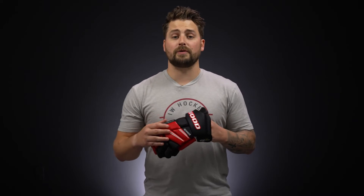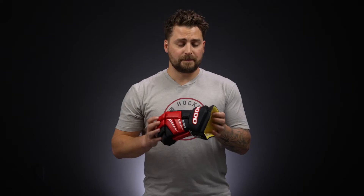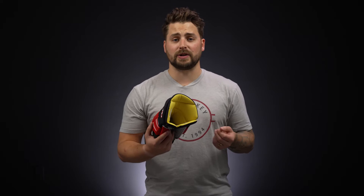Hey everyone, Brennan here from iDubHockey to take a look at the Sherwood Rucker Element 2 Hockey Glove. This is a tapered fit profile, which means it's snug in the fingers and the backhand, giving you that close-to-the-body feel for great responsiveness, and blooms out nicely in the cuff for added wrist mobility for your stick handling and shooting.